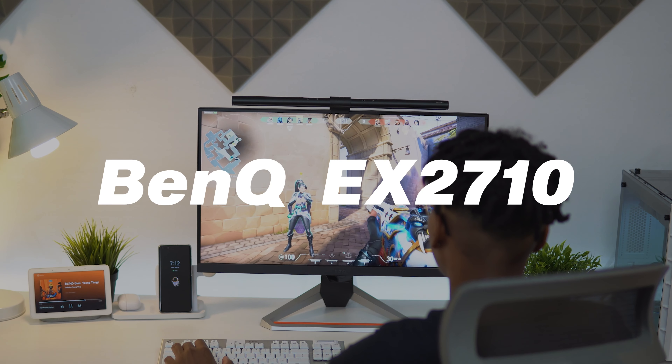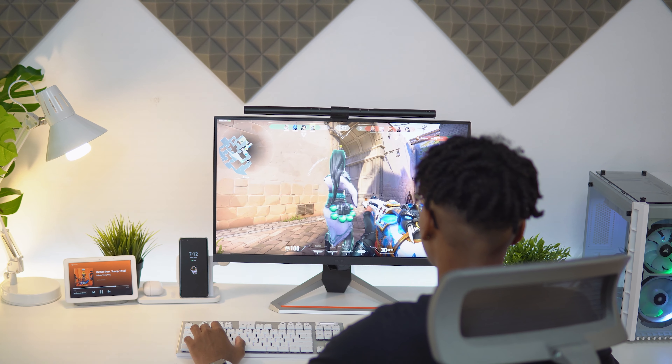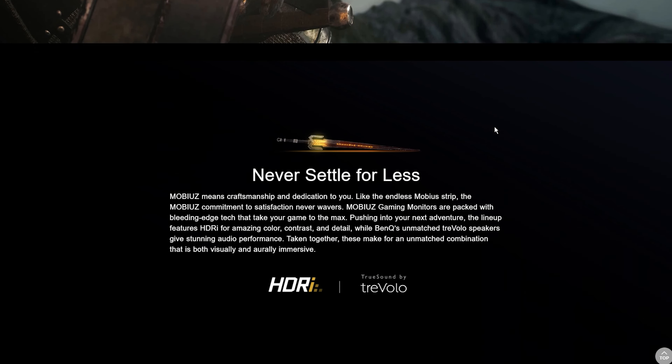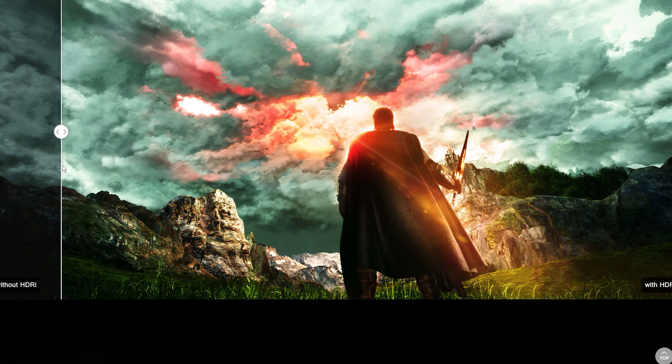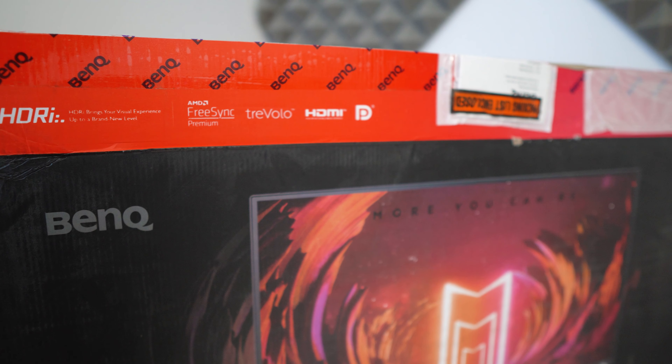This monitor is from BenQ, and I can tell you that BenQ is finally listening to the consumer market. The Mobiuz lineup, the design, the whole new idea of their gaming lineup — it looks amazing. The overall design was well done. My gripe with BenQ monitors in the past were their stands and the lack of adjustability, and the Mobiuz monitor finally fixes that.